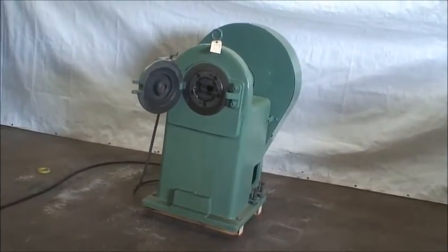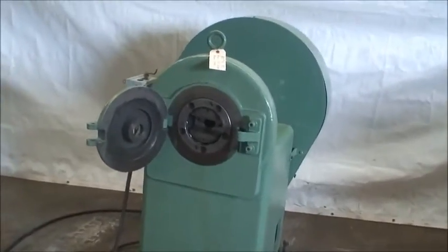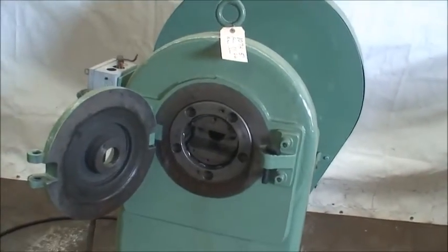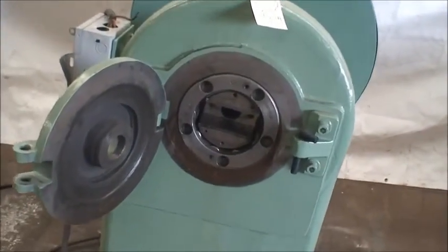It has a 30 inch diameter flywheel, 10 rolls in the cage. Spindle speed is 312 RPM. The machine weighs just about 2,100 pounds and it is equipped with a 5 horsepower motor.